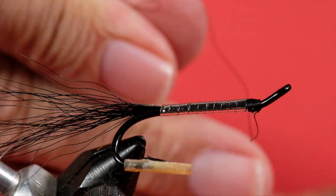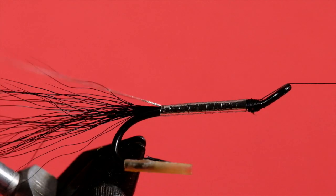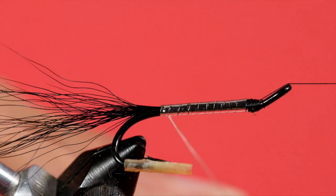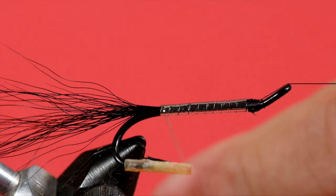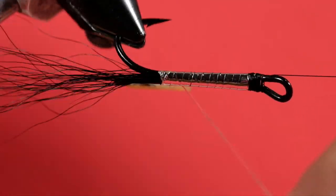Now for our rib — a turn right at the back, and come forward.